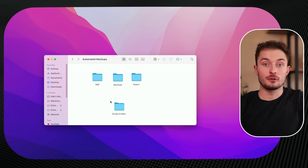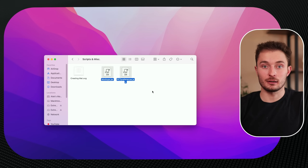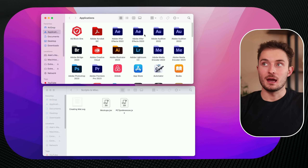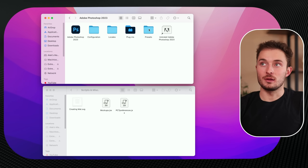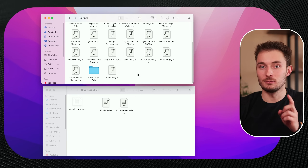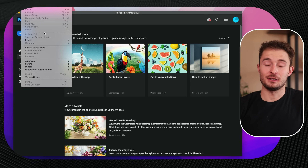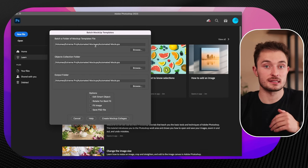In the description, you'll be able to download the file which has all of the files you need, as well as the creating mat and the mockup scripts. After you have that downloaded, we have to install the scripts. Navigate to your applications folder, find the Adobe Photoshop folder — this might look a little bit different if you're on Windows — double click and open it, go to the presets folder, and choose scripts. Select them, right click, hit copy, and paste them in. You might have to enter your password because this is a protected folder. Then just relaunch or open Photoshop. With Photoshop open, click on File from the very top, and you should see a scripts option — and now you should see mockups appear.